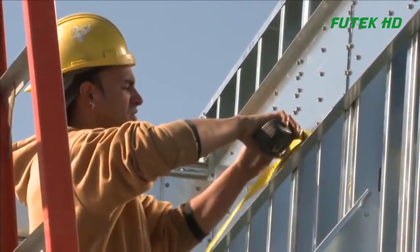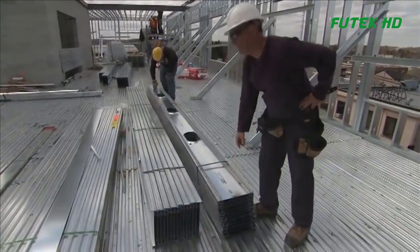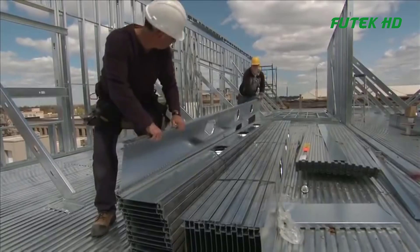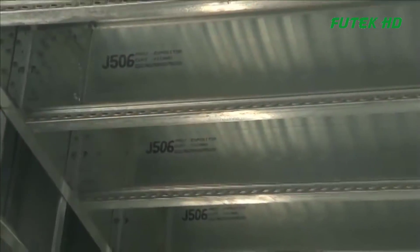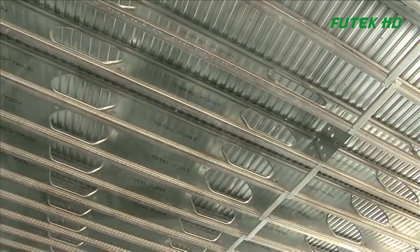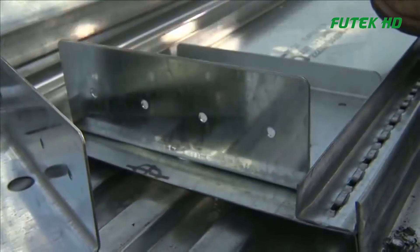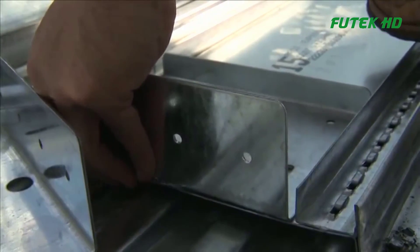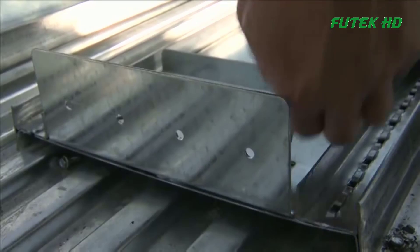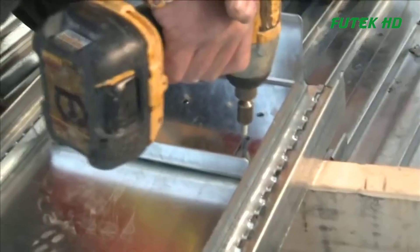Lay out the steel track according to the prescribed starting location and joist spacing as noted on the drawings. Total joists come in pre-cut lengths and are identified by stamped labels at one end and markings at the top. All total joists come with pre-cut service holes that align with adjacent joists, making it easier for future trades to install their services.